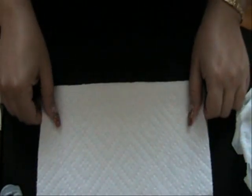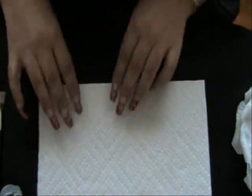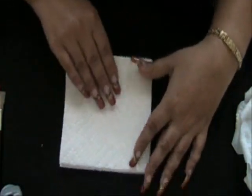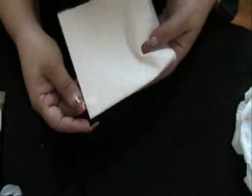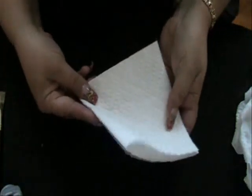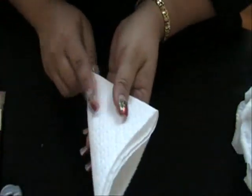What I do is I take a square, I fold it in half, come back and fold it again. Here at the bottom where the folds are, I'm going to come up with all the open edges on the top and fold it into a triangle.